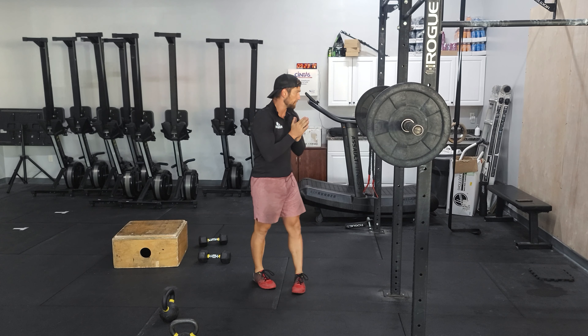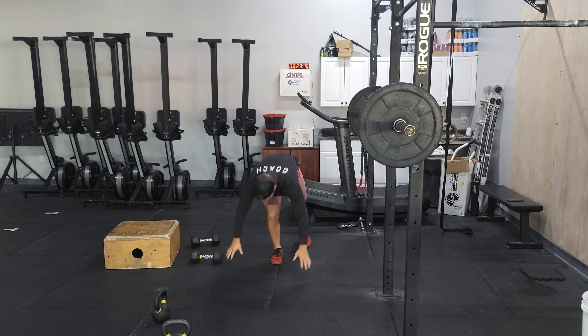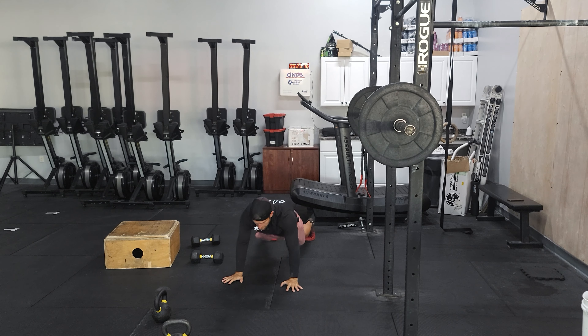We'll finish up with some arrested supermans. Hands are going to be behind my head, interlocked. Ribcage is down, chin is tucked. I'm going into that extension and holding that position, letting that posterior chain light up.